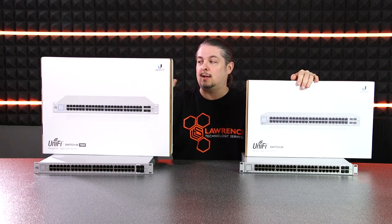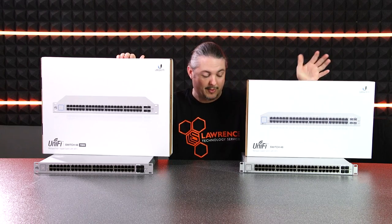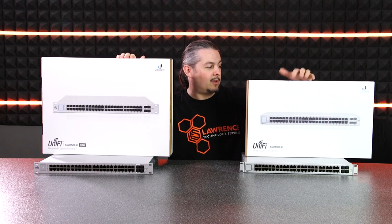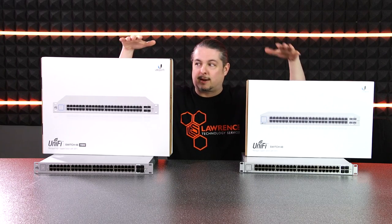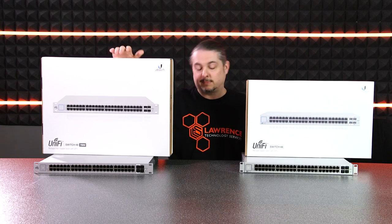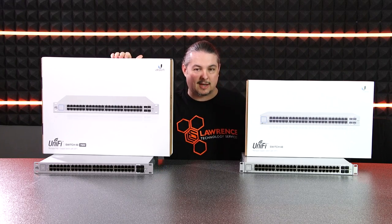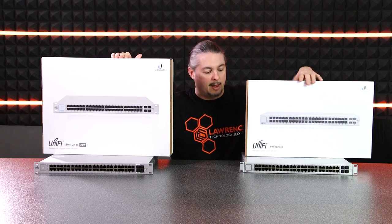I have a UniFi 48-port 750-watt PoE switch we're going to review today. I also have a UniFi 48-port standard switch for comparison so you realize just how much bigger it is. It's not just PoE — it's bigger to accommodate for the PoE. The front appears to be pretty much identical on both of them.